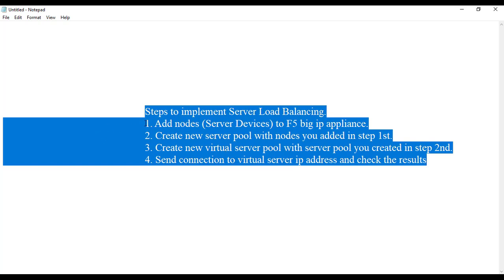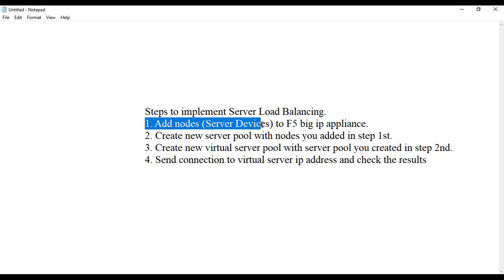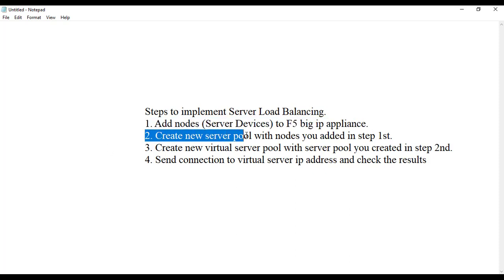Let's power on all these machines. These are the steps to implement server load balancing on the F5 load balancer. First step: add node server devices to your F5 BIG-IP appliance. Second step: create a new server pool. Third step: create a new virtual server and bind it with the server pool you created in step two. Fourth step: send connections to the virtual server IP address and check the results.